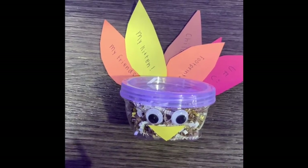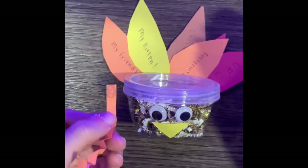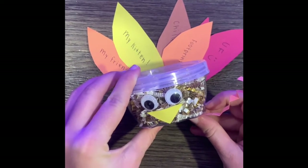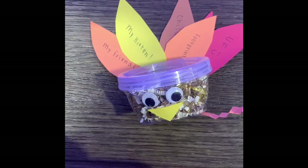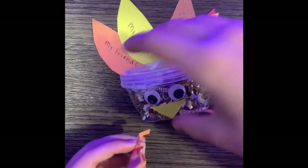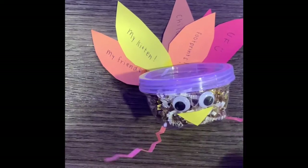Now that we have glued on our turkey's beak, eyes, and feathers, it's time to add his legs. We'll take the glue and add the legs on, one by one. Now that we've glued on his legs, we've officially made our grateful turkey. I hope you guys enjoyed the craft! Have a great Thanksgiving!